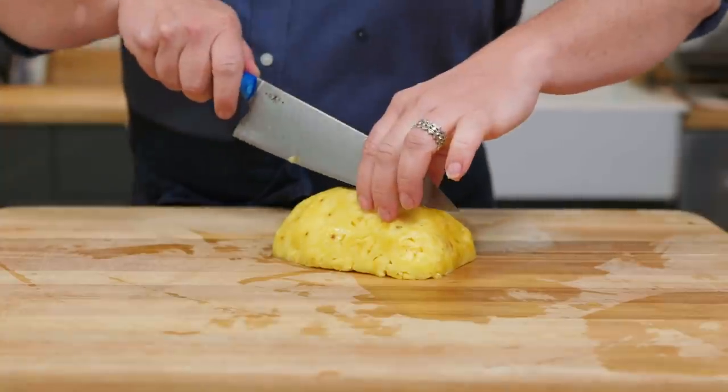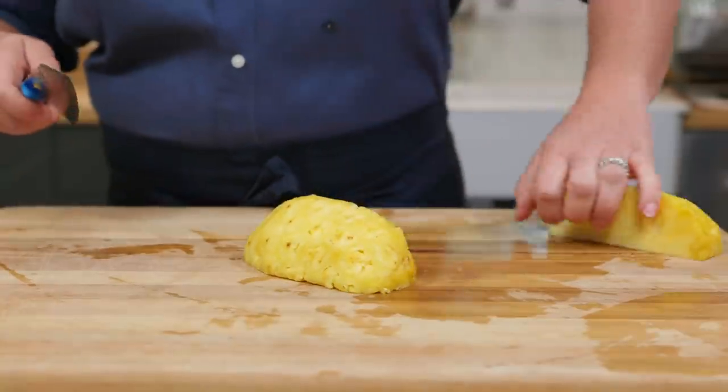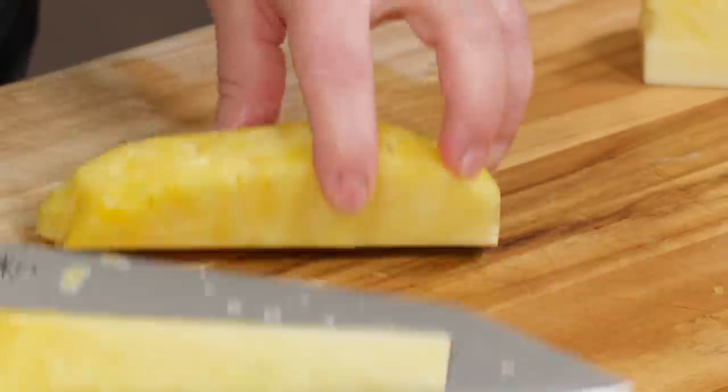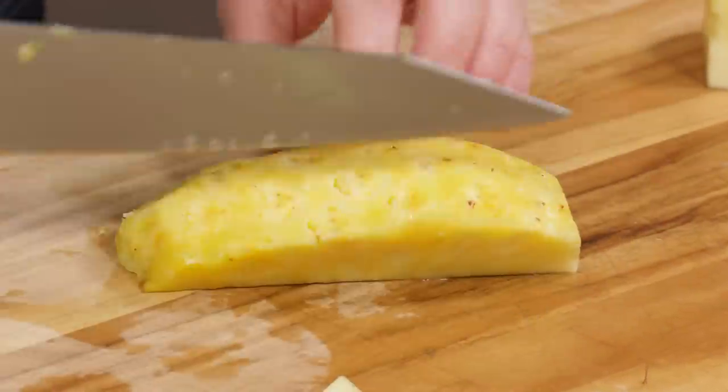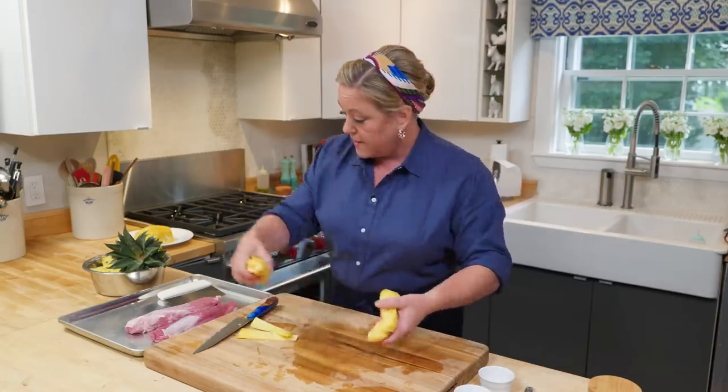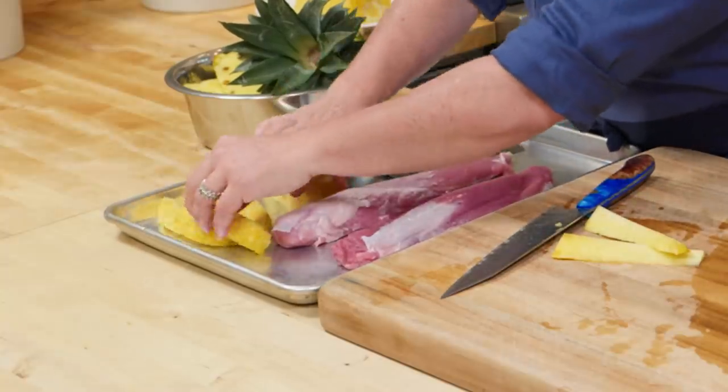We're going to save half of this pineapple for later. To grill the pineapple, I'm going to cut this half into six wedges. I haven't removed the core yet — you can just slice it right out, then cut it into some nice long wedges that won't fall through the grill grates.